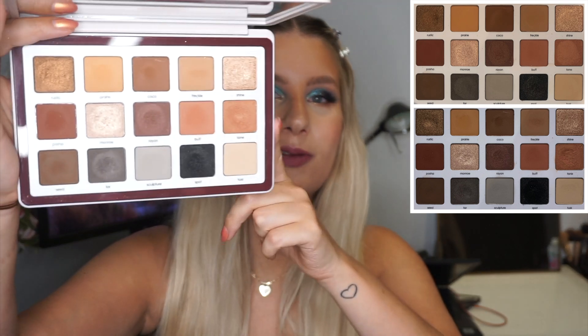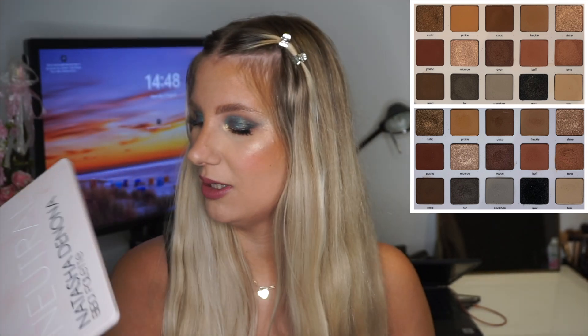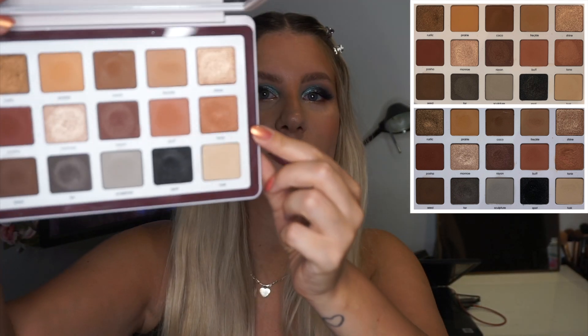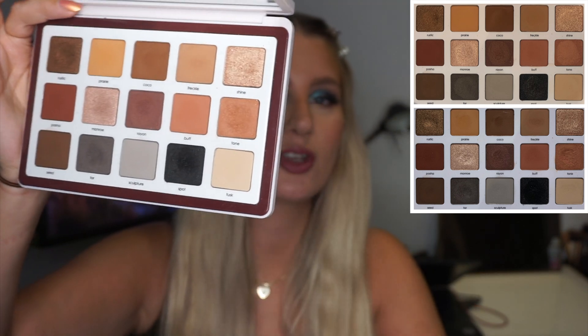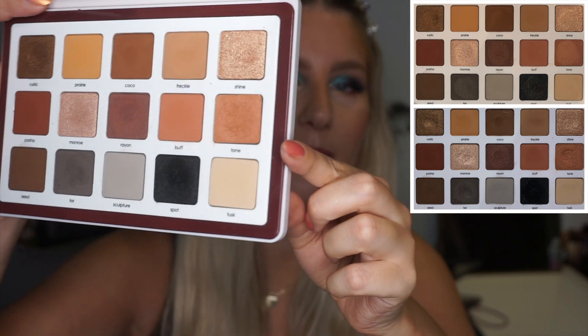I'll have the comparison pictures up here, but let's go through every shade. This is actually going to be quite a quick update, because I have used every single shade in here once, apart from my focus shadow, which is the shade Tone right here. So every single one of these eyeshadows have been used one time, and then Tone I have used 13 times. So no pan yet — you can see the usage on it, maybe a slight dip, but it doesn't have much use at all.